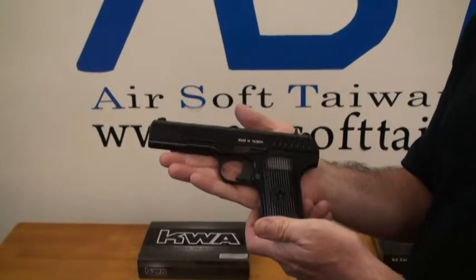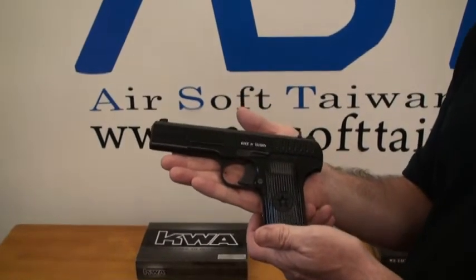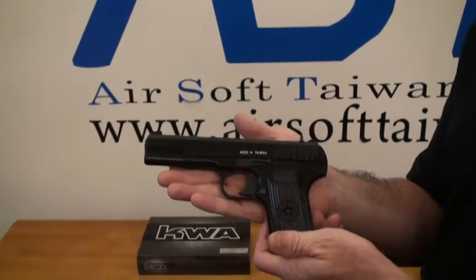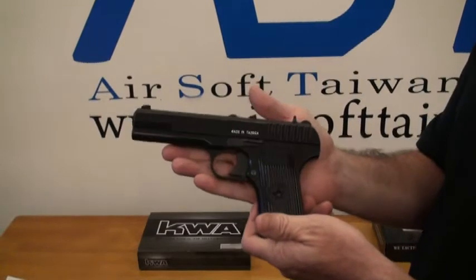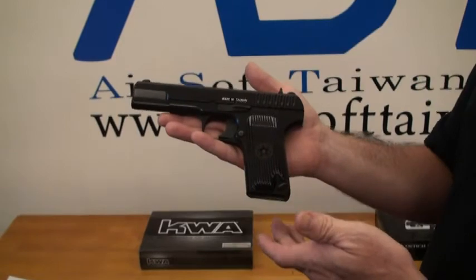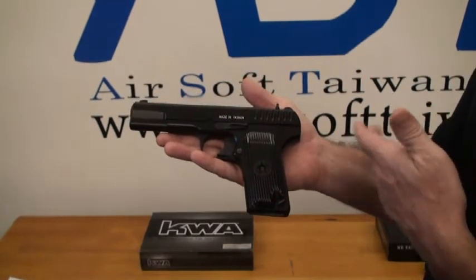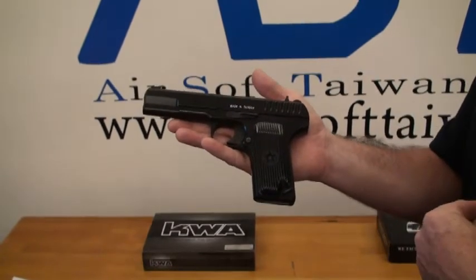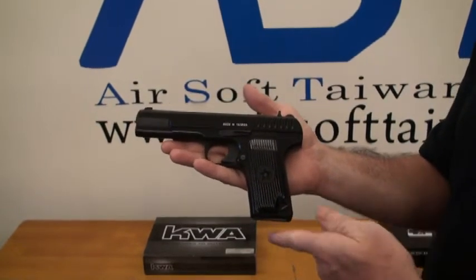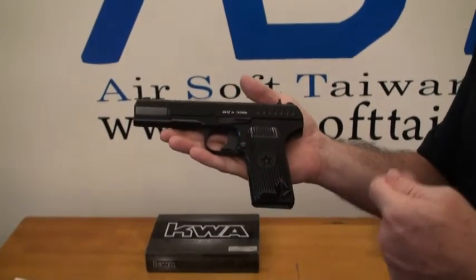When they originally came up with the TT-33, they probably borrowed a little bit of the 1911 technology and incorporated it into this little pistol, and this is the design they came up with. Airsoft Taiwan previously introduced another version of the TT-33 from another company — that was a CO2-powered pistol. This one here by KWA is actually a GBB.